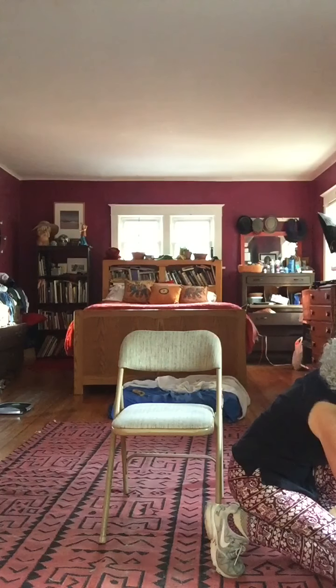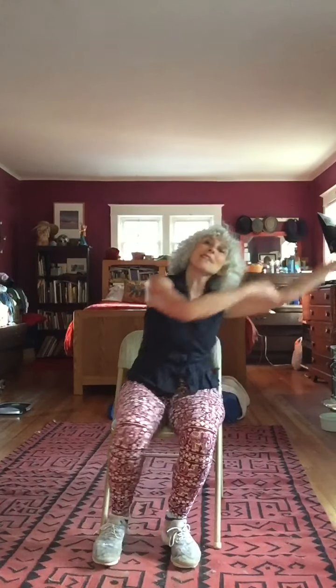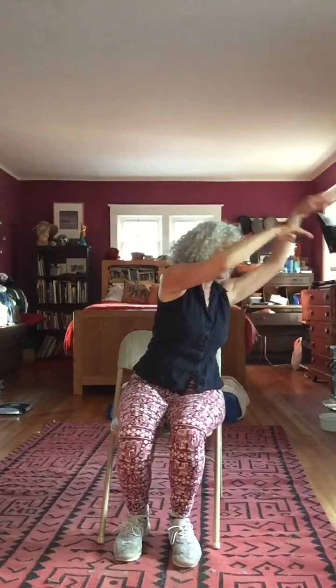Here we go. Just take a little sway side to side. How about both arms? Let it go. You can circle when you feel like it. Give me some water at the bottom here.